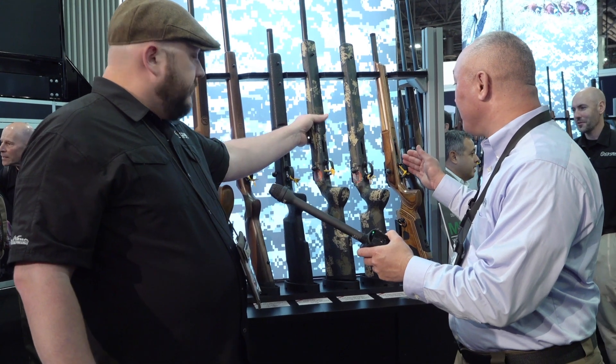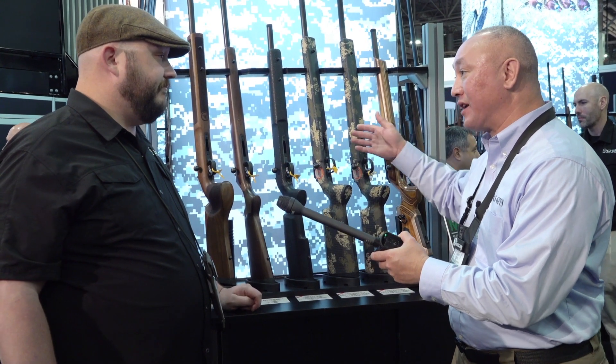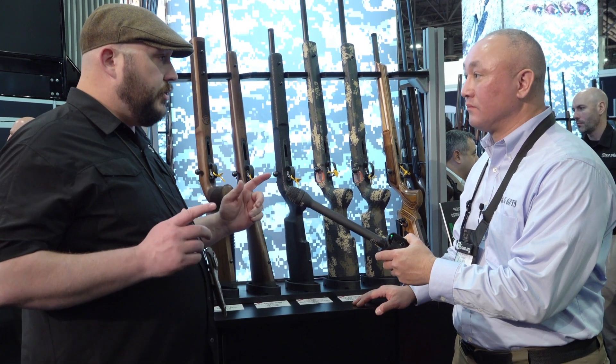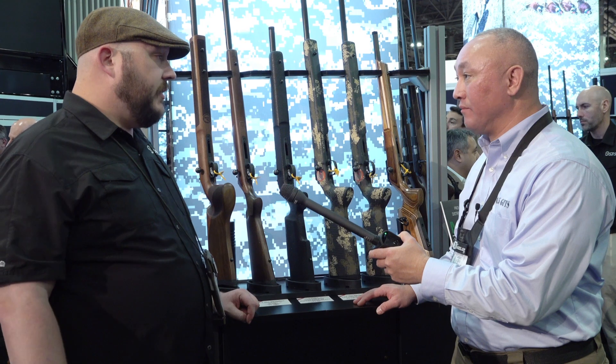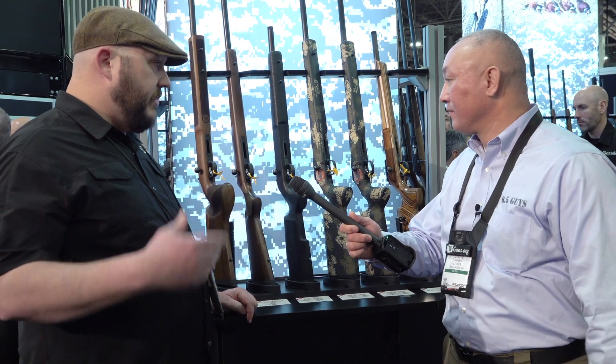If I started off with one of these models, I could get something inletted for that action. If you start off with the little short youth version, that action can go right into this stock. You can put that barrel on it and grow that gun with the shooter — start out affordable and work your way up to a better stock and platform.